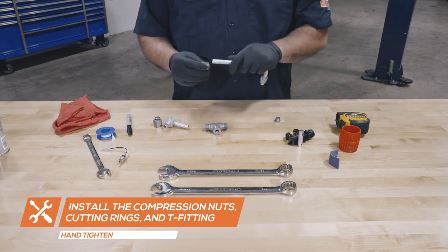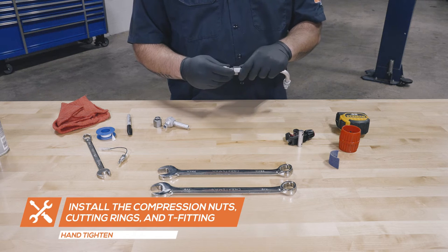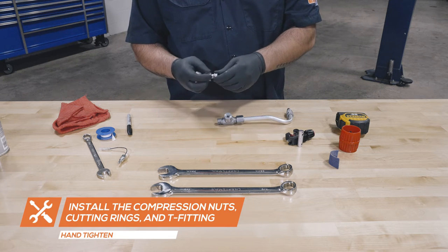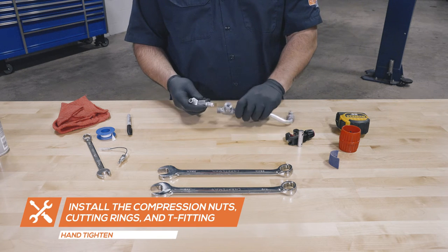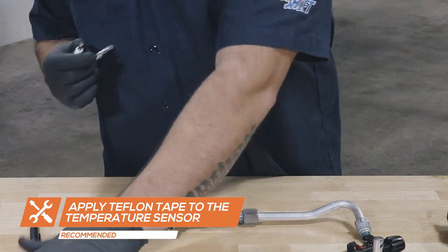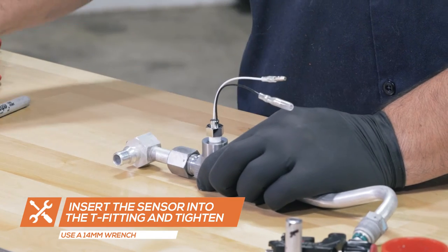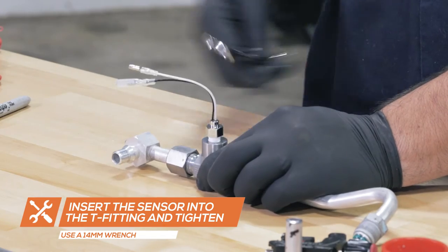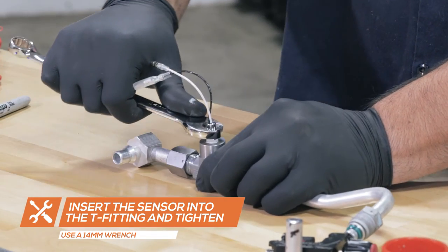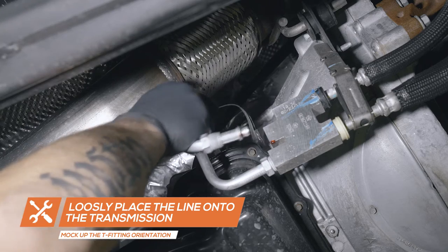To install the T-fitting, place a female compression nut onto one end of the cut line followed by a cutting ring. Insert the line into the T-fitting and hand tighten the compression nut onto the fitting. Place the second compression nut and cutting ring onto the other piece of the line and insert it into the T-fitting, hand tightening the nut. Apply Teflon tape to the temperature sensor and insert it into the T-fitting, then tighten it using a 14mm wrench. Before fully tightening the fitting, loosely place the line back onto the transmission to confirm the correct orientation of the T-fitting.